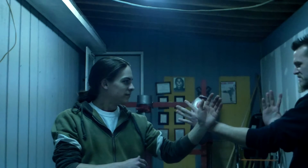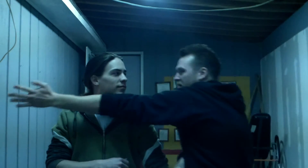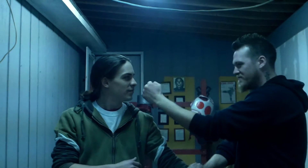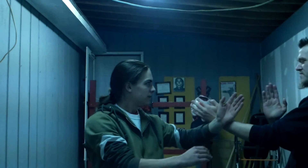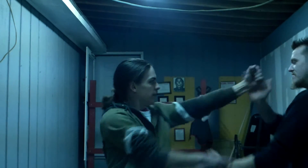Bruce Lee's Wing Chun move number one. Sometimes he can go through and give an elbow as well. But that's move number one. Do you want to try it? Sure. So you can pop my hand — you can fist it. Like that.